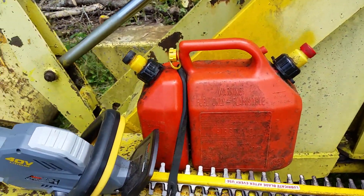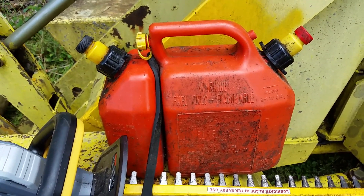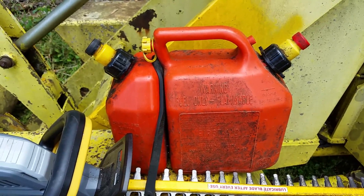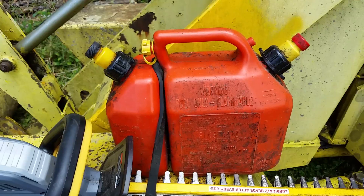And I carry my trusty little tank that's got the oil for the bar and the two-cycle gas in it. That thing is so tough — I've had that for probably 15, maybe over 20 years at least.